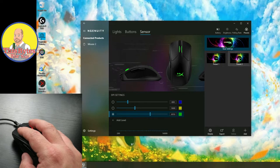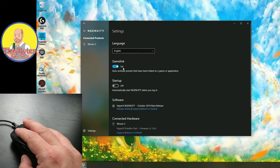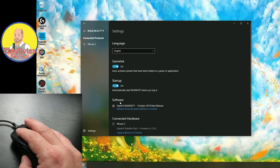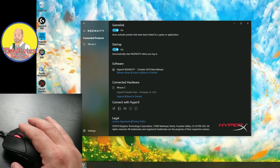We can change whatever presets we want here. Under Settings: language, Game Link — auto-activates presets linked to games or applications, which is pretty cool. Startup: automatically starts Ingenuity when you log in — very important. Let this app run — HyperX Ingenuity, enabled. So now it starts with Windows. We can see the software version, connected hardware in case we had more than one, and links to HyperX social media channels.